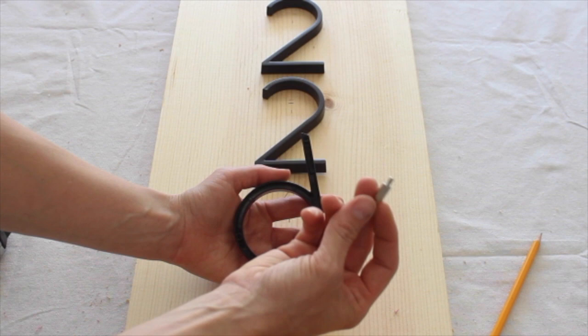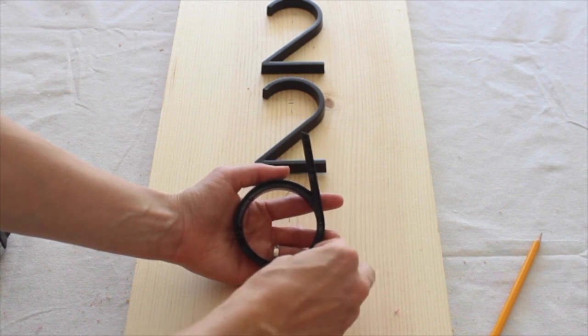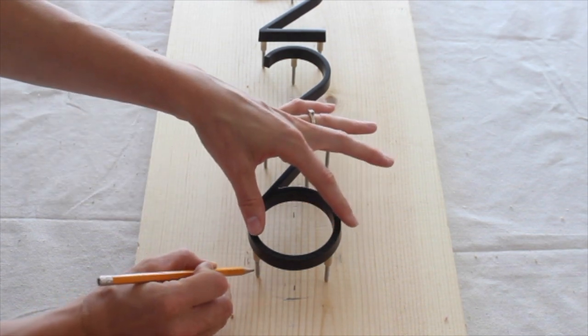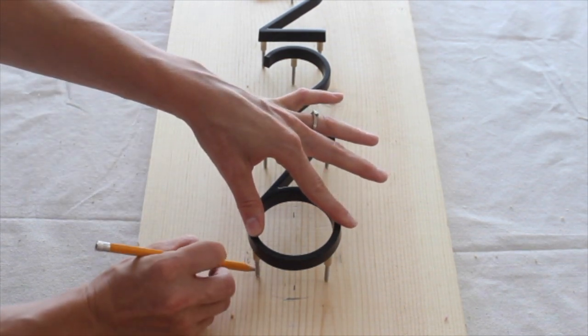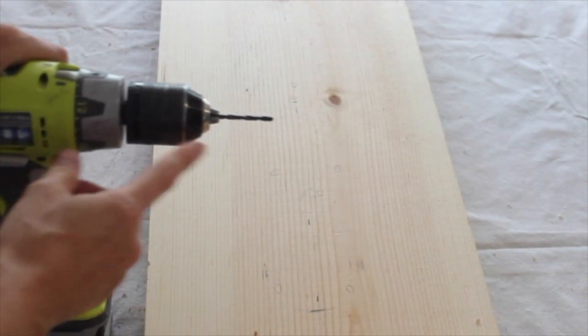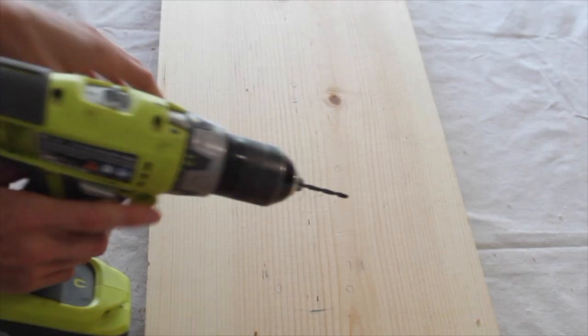Draw pencil marks on the top, the bottom, and both sides. On the back of the number I have these little places where the mounting screws go in, so I'm going to screw them in and then trace around the mounting bolts so I know exactly where to drill my holes. I'm using a nine sixty-fourths inch drill bit.